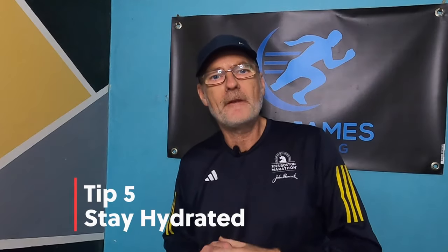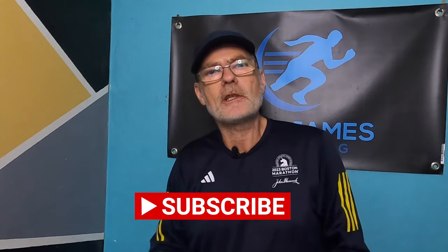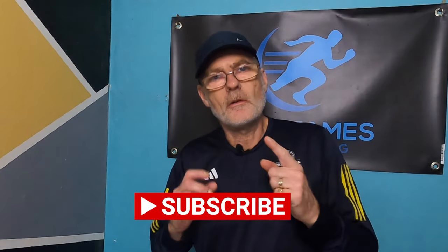Finally, tip five: stay hydrated. We all know about drinking water and electrolytes whilst running in hot weather, but it's the same during cold conditions. It's easy to forget to drink when it's cold, but your body still needs water — you are still sweating, and you lose a lot of moisture through your respiration too. Make sure you stay hydrated before, during and after your run, and keep a bottle of water with you no matter what the weather conditions are.